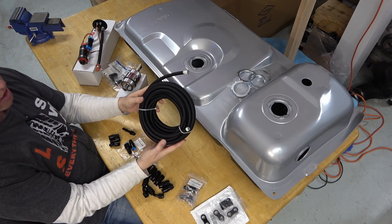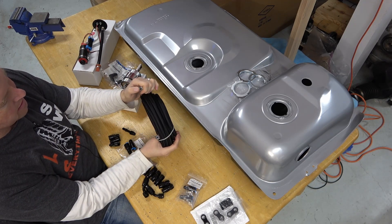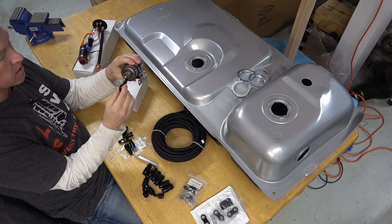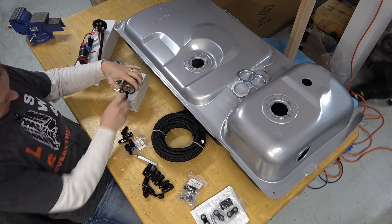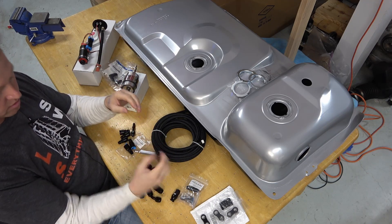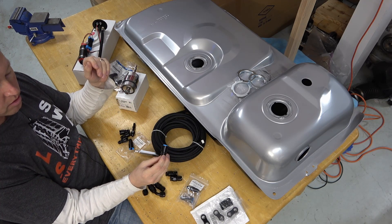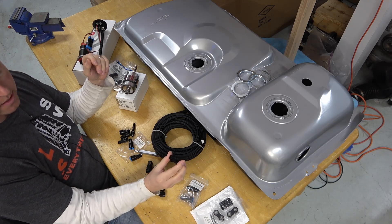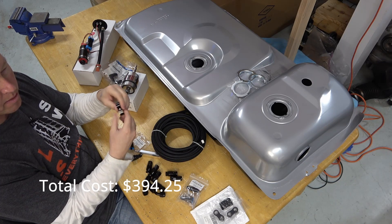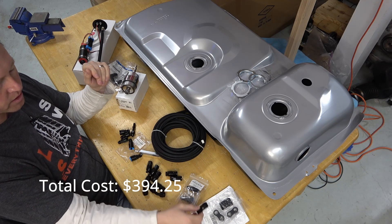I also got this Evil Energy PTFE braided hose, which came with fittings made to go with the combined filter regulator, various hose ends, and the line that connects to the fuel rail on the engine. I also got some various hose fittings, although I probably won't use those since I just have one line going to the engine.